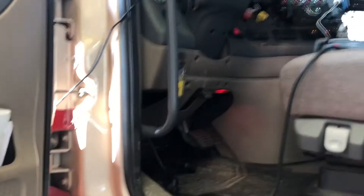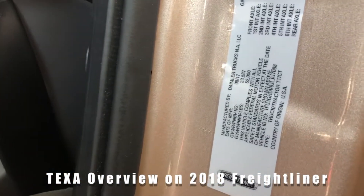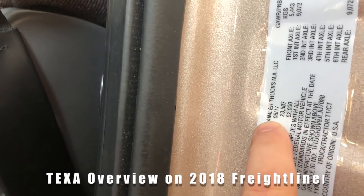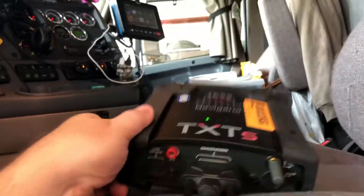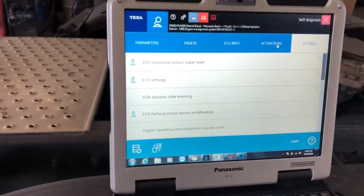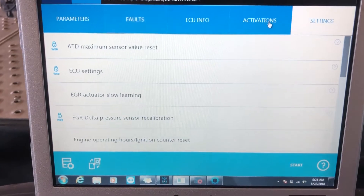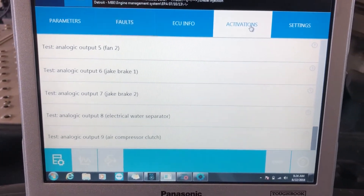Hello everyone, Tyler with Diesel Laptops. We're hooked up again to this 2017 Detroit — you can see the model year is actually a 2018 model — and we're hooked up with our Texa unit. I want to show you how capable this software can be. We're already connected, and there's something a little unique about Detroits that trips up a lot of people.